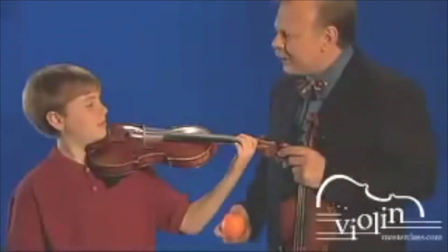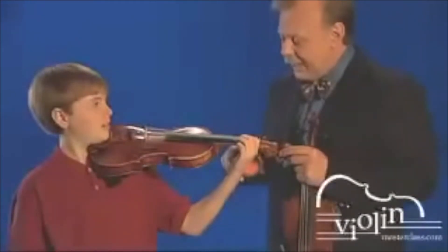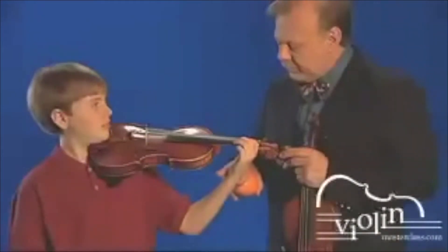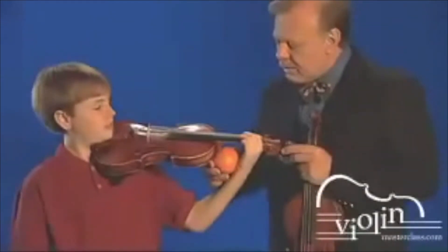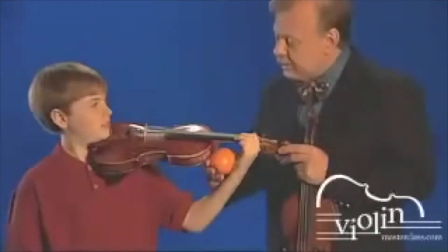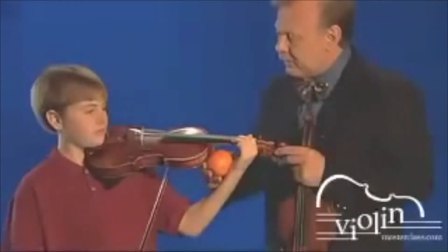Alex, now we need to bring this exercise down to first position. In order to make sure that we don't involve an arm motion, we'll place an orange between your wrist and the body of the violin. Now can you do the same exercise with the bow and with the metronome.